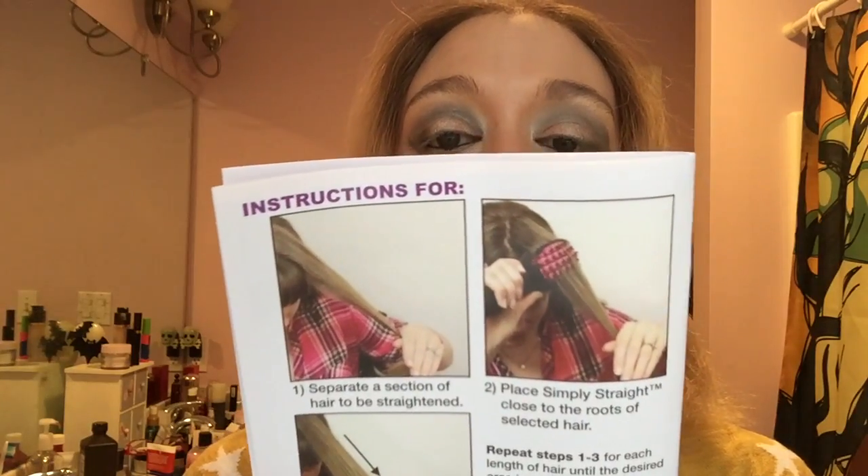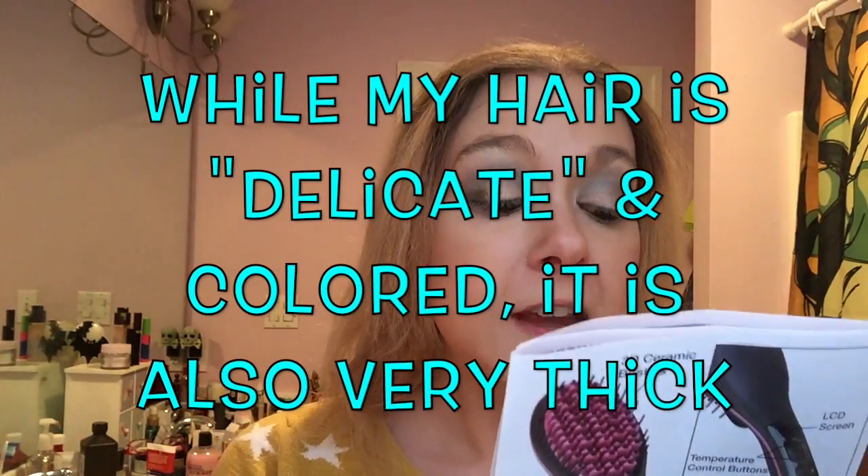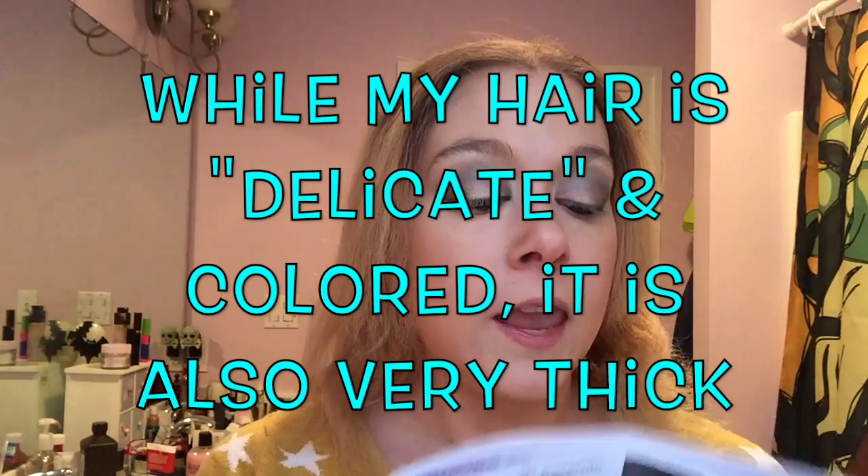The temperature settings: when powered on and heating up, Simply Straight will display the rise in temperature on the LCD display until the desired temperature is reached. The low setting is 365 degrees, recommended for delicate, fine, or colored hair. The medium is 410 degrees, recommended for natural hair. And 450, which is high, recommended for thick, coarse, curly hair. So I think I'm going to start out with the medium and see how it goes.